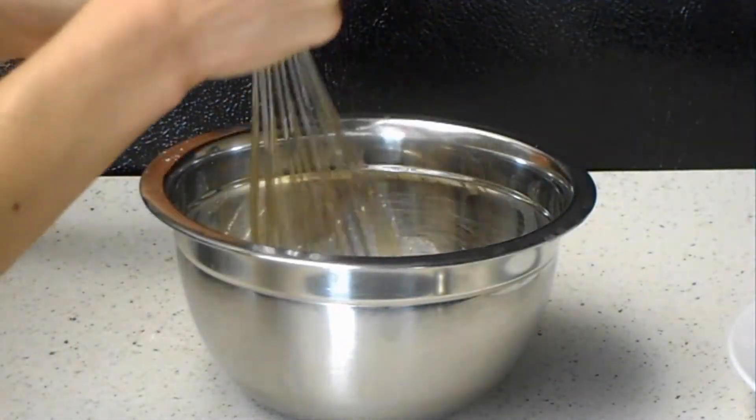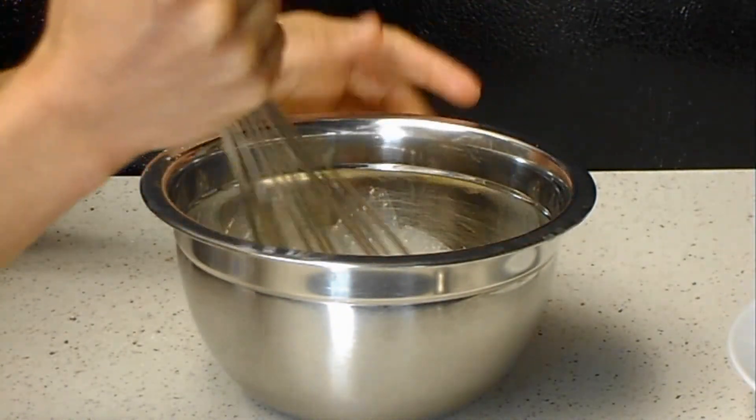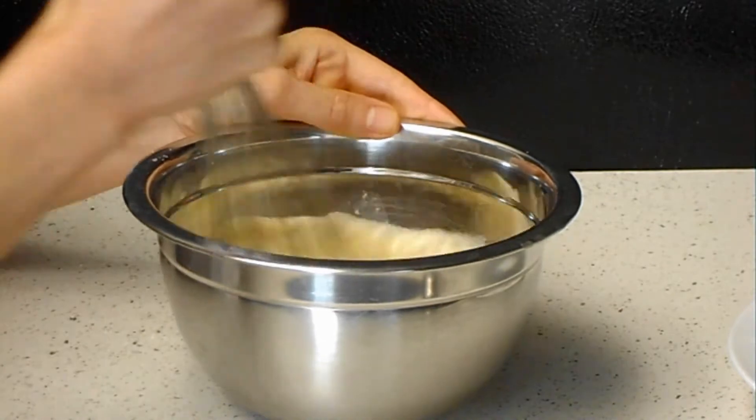I'll mix it up and cover it with plastic wrap, then keep it in the fridge for about 30 minutes to 1 hour.